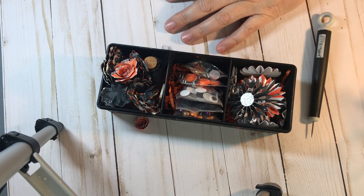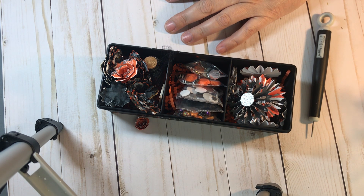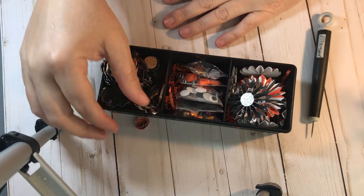I opted to go just your traditional orange and black. I didn't go too creepy, I didn't go too scary. But anyways, that is my embellishment box.